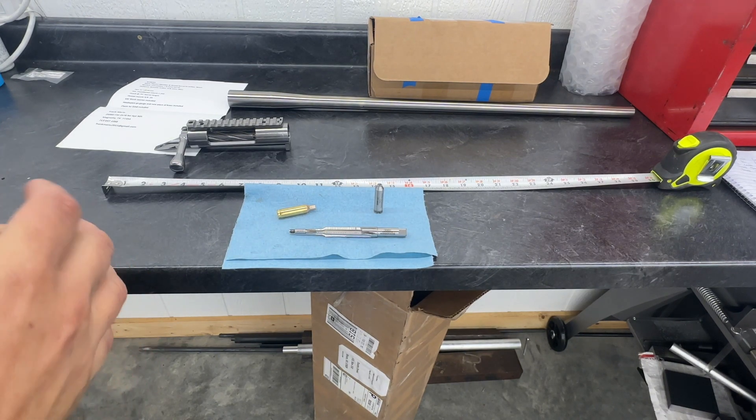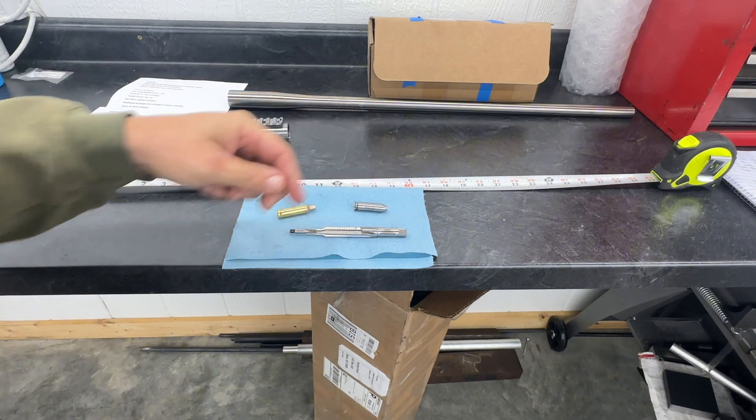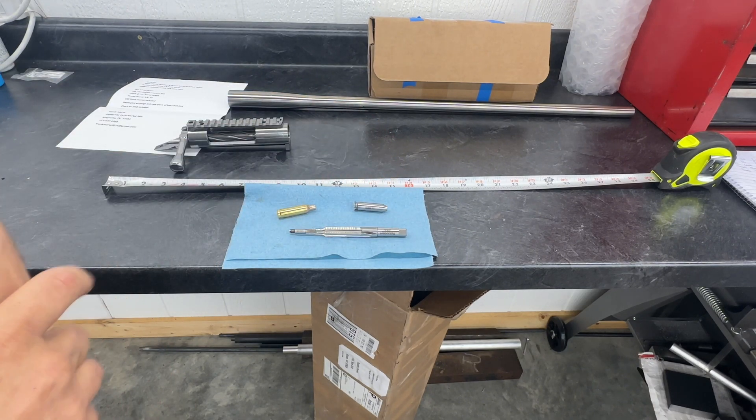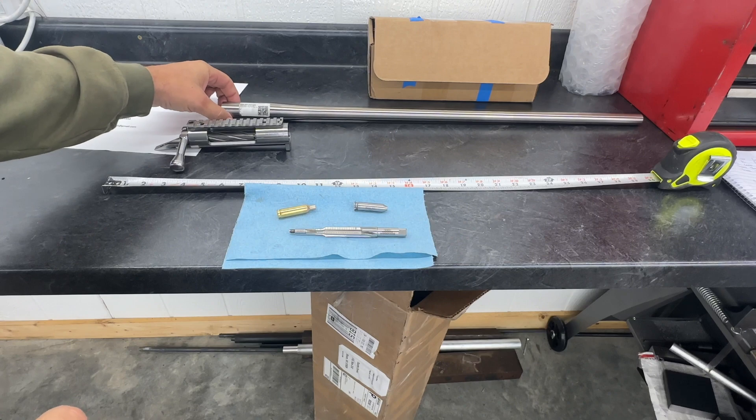Good morning, thanks for joining us today. We've got to build a 6XC for a gentleman out of Texas. He's putting that on a Tenacity action that he sent me. He also sent me a Bartlein barrel.